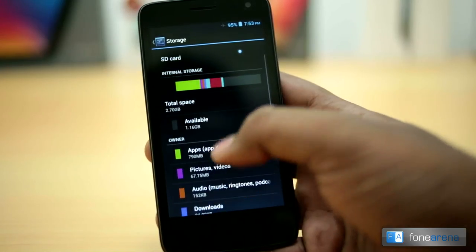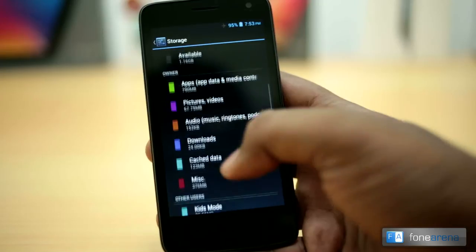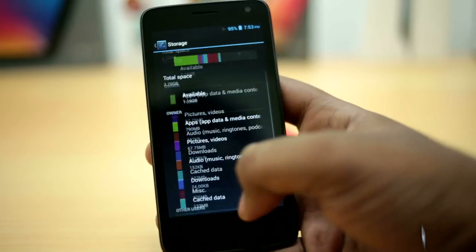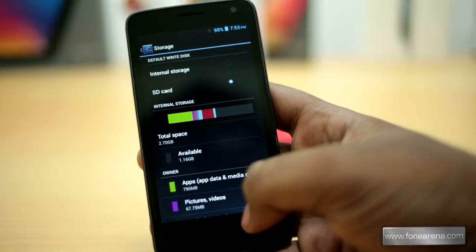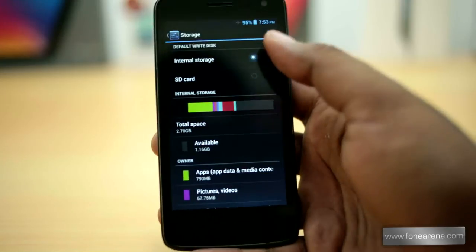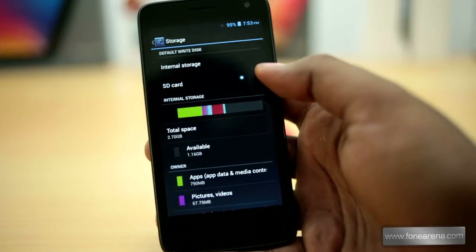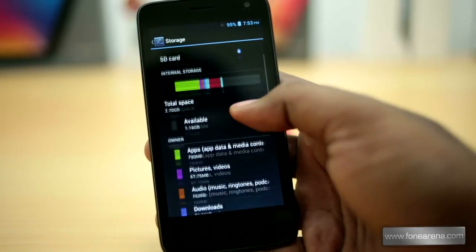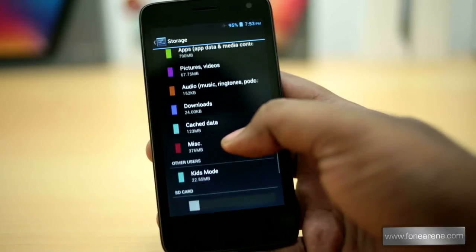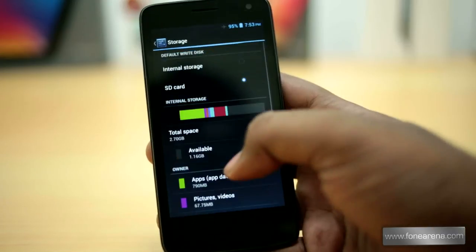Out of 4GB of internal storage, you get around 2.7GB of user-available memory, and out of 1GB of RAM, you get 977MB of usable RAM. Both are quite adequate. Even though there is an option to switch the default storage to SD card, it doesn't install apps or games to external storage, which we found to be quite a limitation when installing large games.